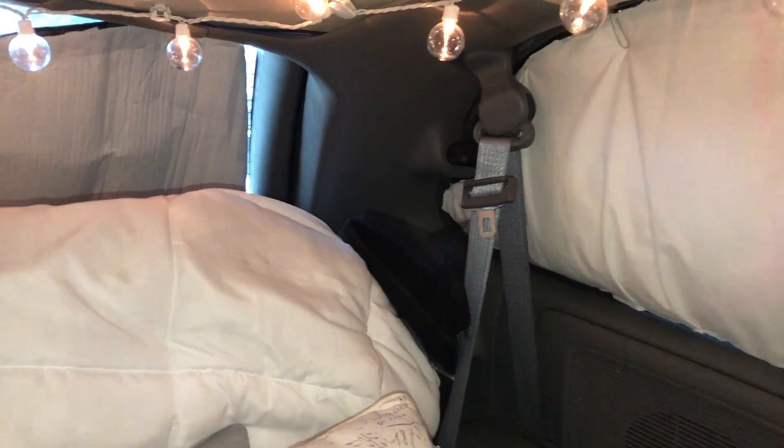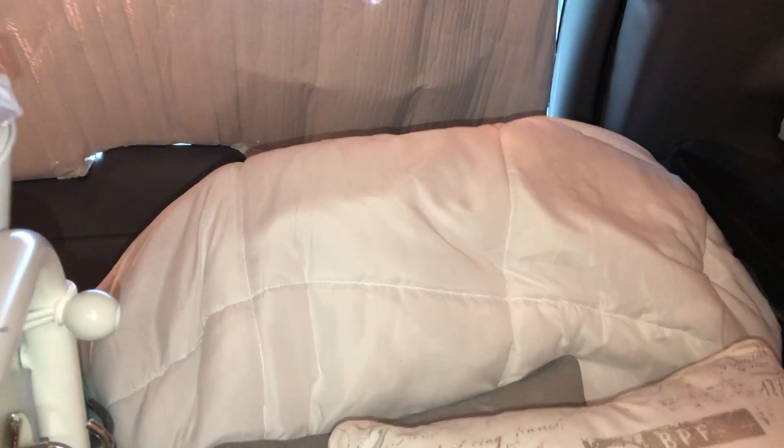Even without that one part coming down, I think I like it with the curtain. Even though removing it kind of opens up the space so I can just grab stuff, I think I like the look of it with the curtain. What do you think? Let me know.